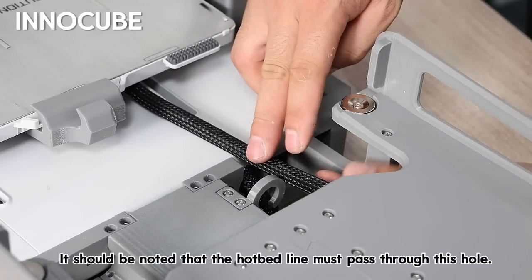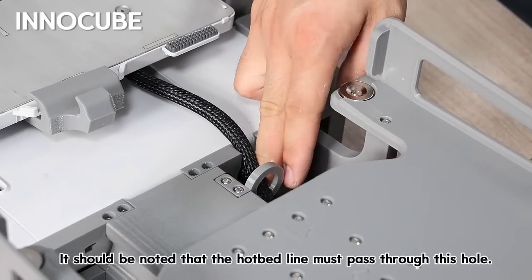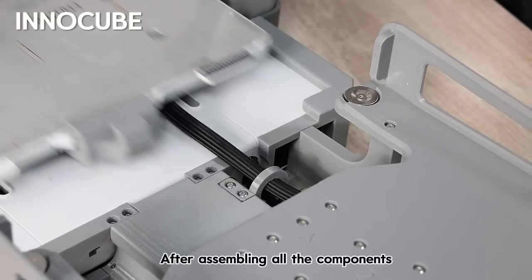It should be noted that the hotbed line must pass through this hole after assembling all the components.